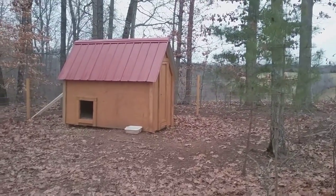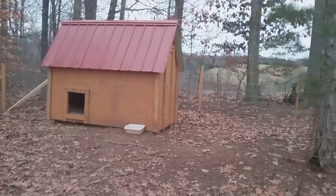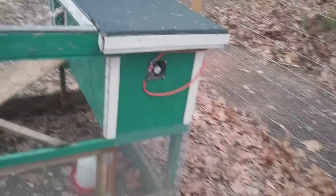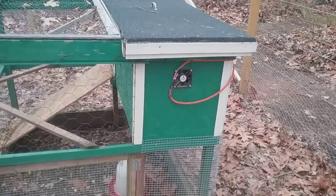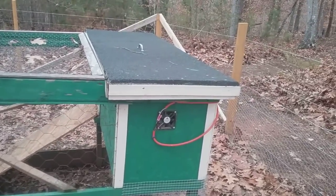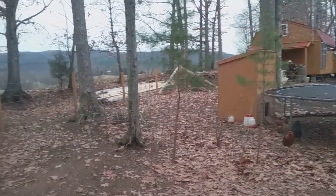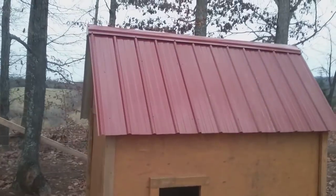People say, 'Oh man, you built that out of OSB, that ain't gonna last.' But I built my kids a playhouse about five years ago out of OSB and as long as you put something on it, it lasts a damn long time. This little mini coop I built — that's OSB and I put an exterior oil-based paint on it, and that is literally probably like four years old. I ain't building this stuff to last forever. I'm gonna build it and then hopefully upgrade and do a bigger, grander scale next time. Put the tin on the roof.